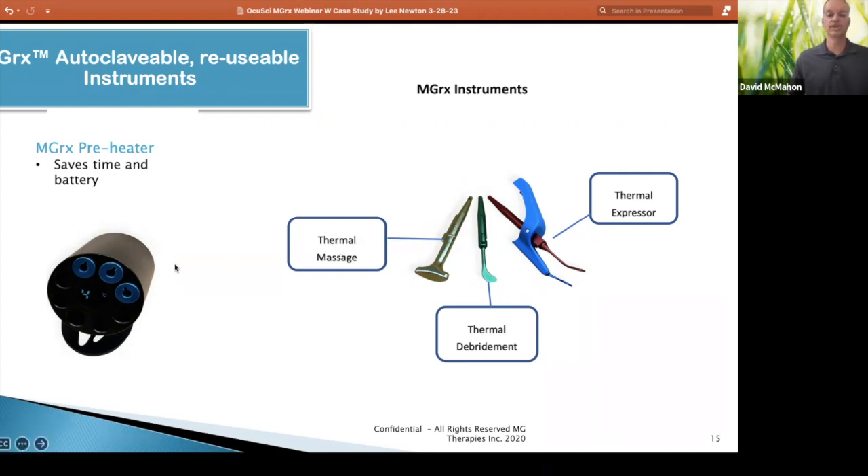There's really no reason to do it that way. We created this preheater such that switching times are more like 45 seconds to switch instruments and get up to temperature. Each of these instruments are autoclavable. You can sterilize them using alcohol — whatever your current method is for any surgical or stainless steel instrument, you can do with these instruments as well.